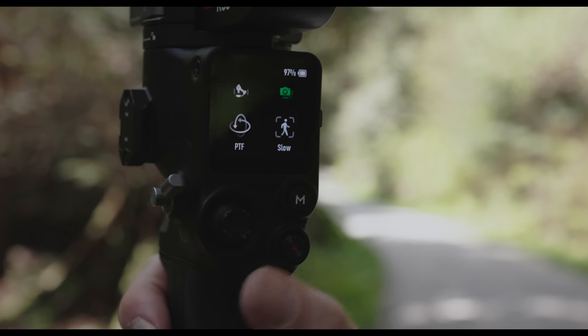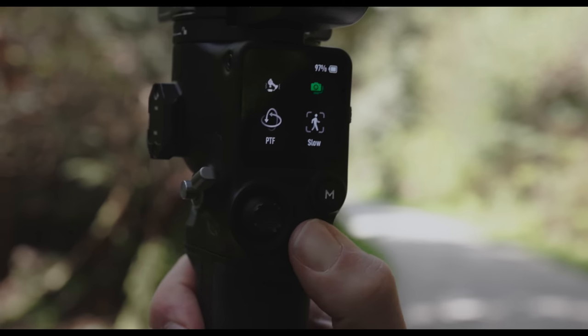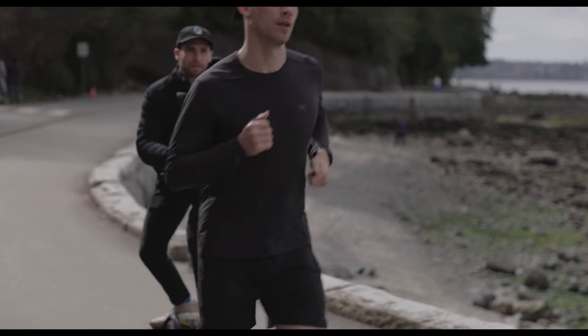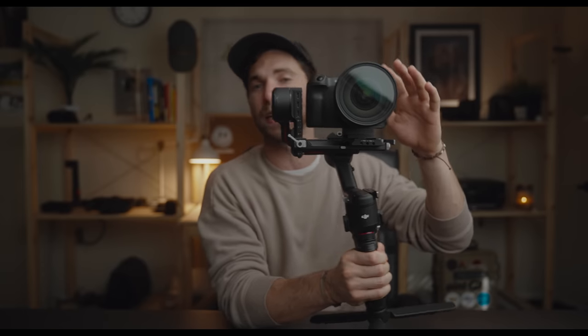The next most notable thing I've really been enjoying is the wireless Bluetooth record button on the back. The RS2 has a record button too, but the difference is you don't need a wire anymore. The gimbal connects directly to your camera through Bluetooth. So if you're running on a one-wheel or doing something on the fly, you don't have to worry about knocking the gimbal off balance trying to press record. You just hit the button on the back — one hand, no extra wires, no extra setup. It's really simple.